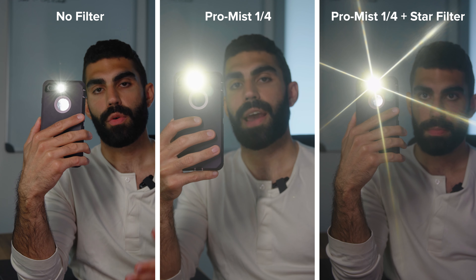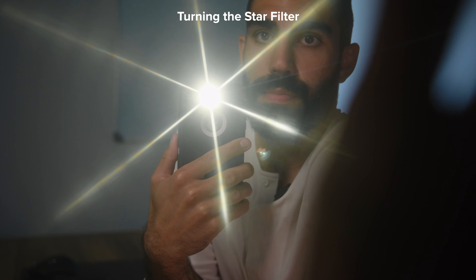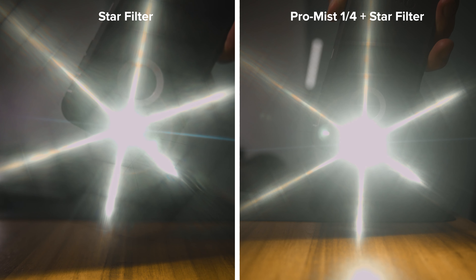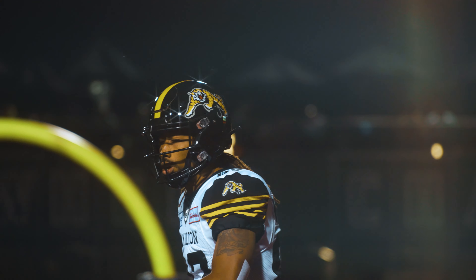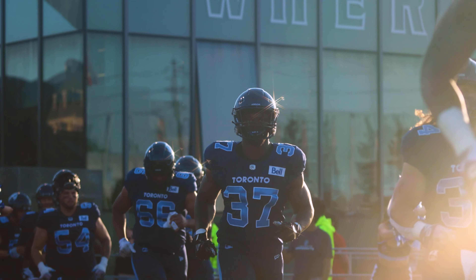When you put all those test images next to each other, you can see what the star filter is actually doing and how it works together with the pro mist versus what the star filter looks like alone. I think it's a pretty cool effect. Obviously it's not something you want to use in every single situation, but if you're looking to get beauty shots or filming an event where this might be applicable, I think it could really make your footage stand out on social media.